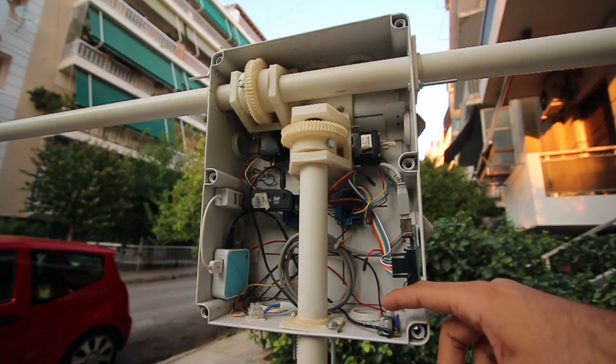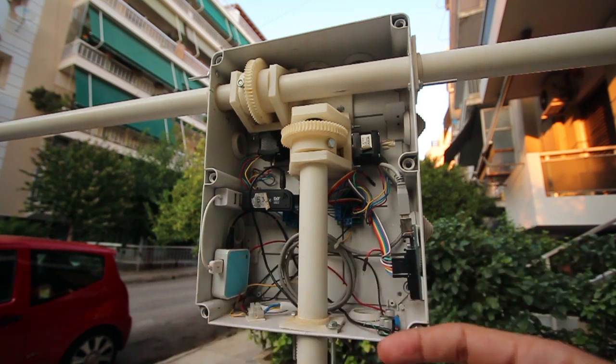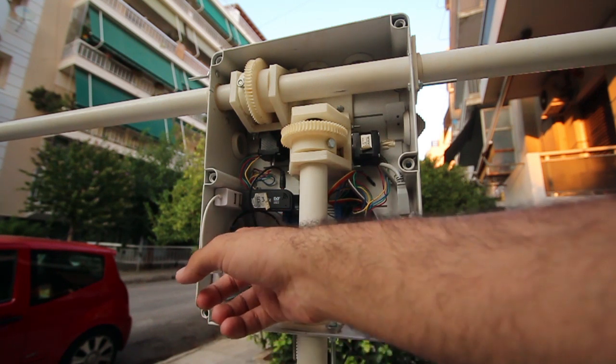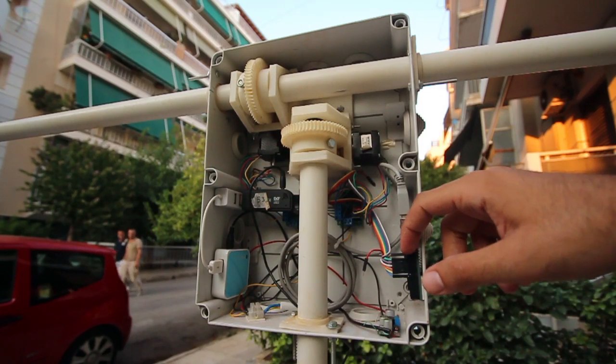For the 5 volts, we're using them for powering the TP-Link here, which is a router currently running OpenWrt — a Linux-based distribution for routers — and this also supplies at 5 volts the Arduino here, which takes care of the tracking.